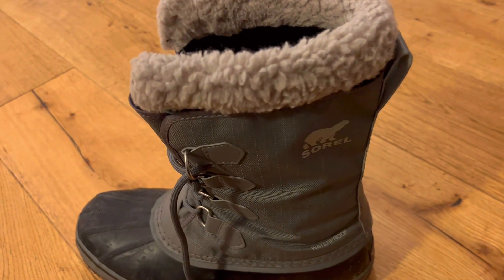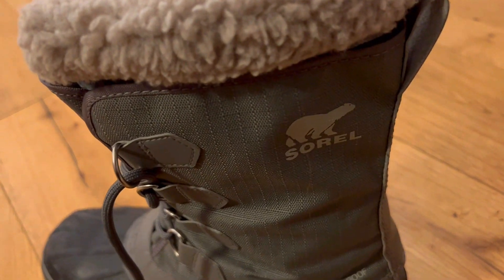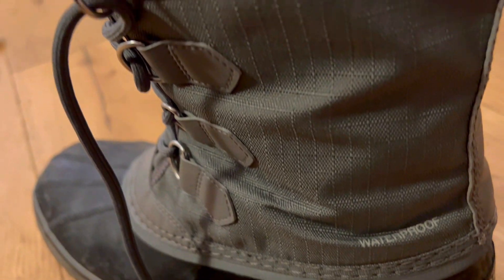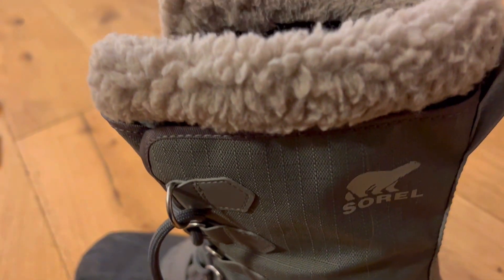Everyone's getting these Zorrell men's 1964 pack nylon snow boots for winter, but are they really worth it? Here are three things you need to know about these men's snow boots.